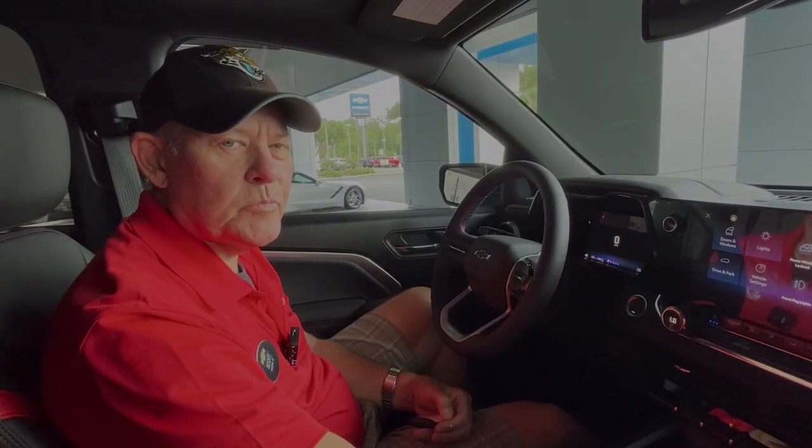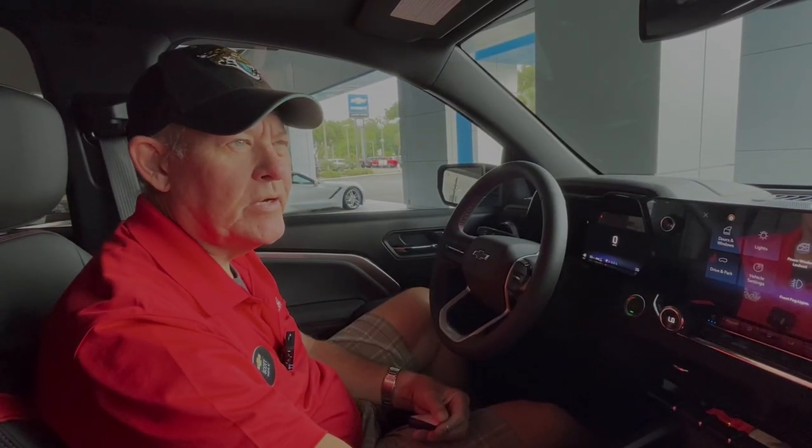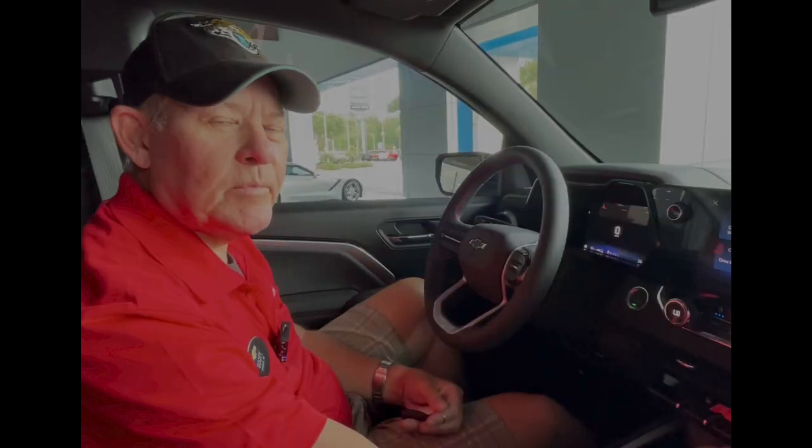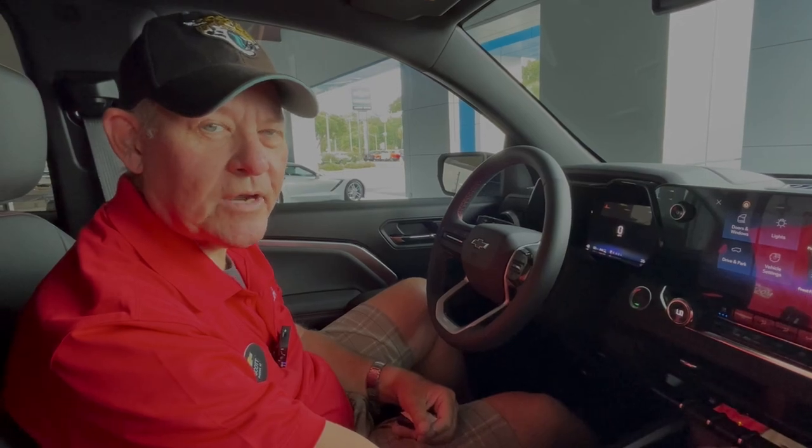This is Scott with George Moore Chevrolet, sitting in the beautiful black Z71 Colorado blackout package. So the next time you come in, come on over and let's take it for a test drive.